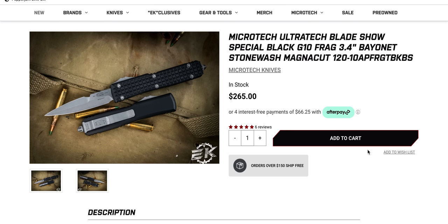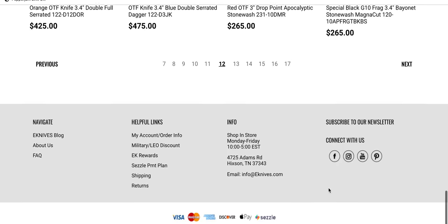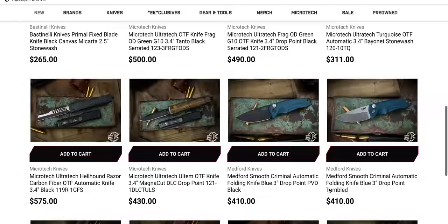Sometimes these little special babies exist — you just gotta dig them up. This is a little piece of treasure right here that I wanted to share with you guys. Check it out on page 12.